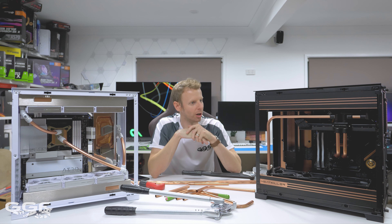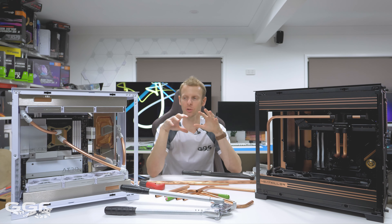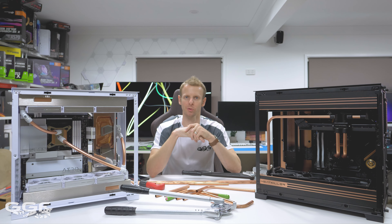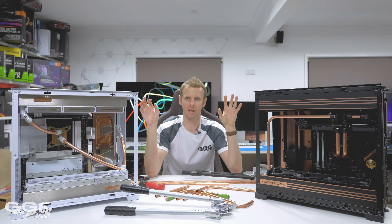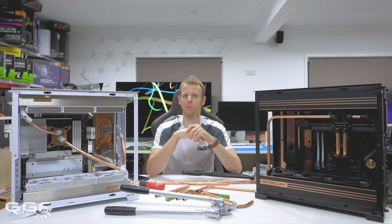That's pretty much it on this video. Any other questions you have on these builds, throw them in the YouTube comments and I'll be sure to check them out and hopefully answer them for you. I want to thank Lian Li for sending these two cases out to check out, and also Bits Power and Heat Killer for sponsoring these builds. I'll see you in the next one.